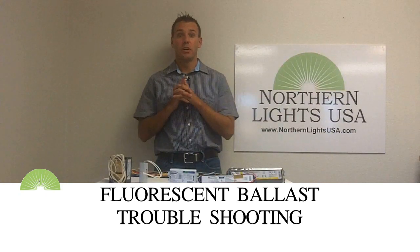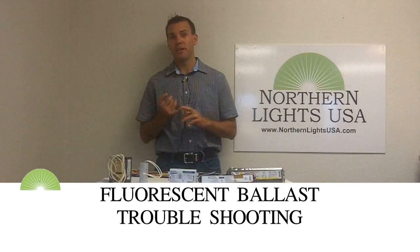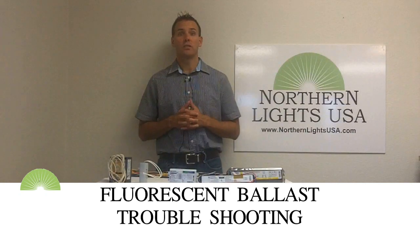The first step is to try the light bulb in a fluorescent light fixture you know is working. If it lights, you either have a bad lamp socket, connection, or a bad ballast. Changing a ballast should only be done if you know what you are doing.